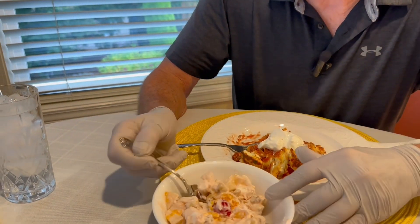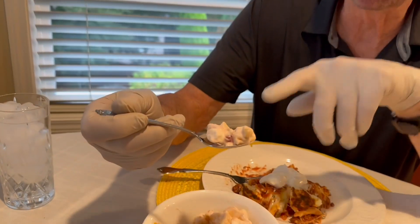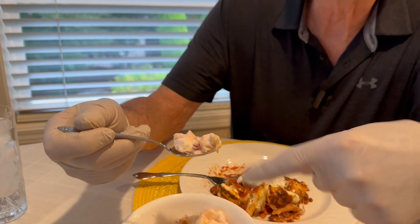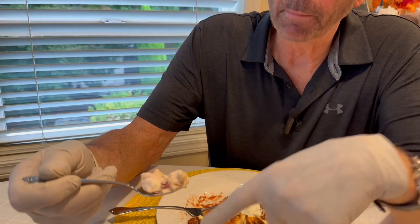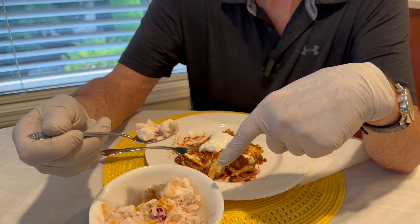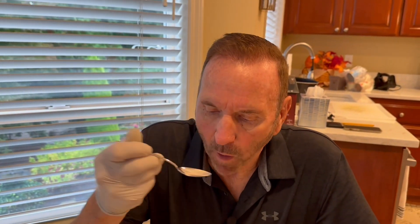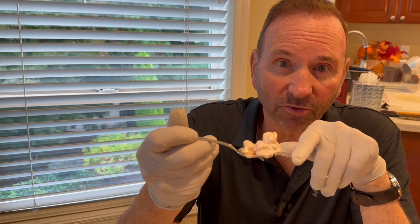Let me get some Waldorf salad to check as well. This is good — look at this! It's got apples, bananas, marshmallows, coconut, walnuts, mandarin, and pineapple. You have to try this too — I promise you'll like it.